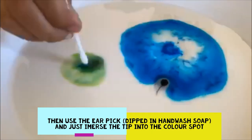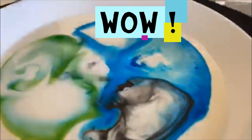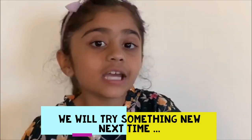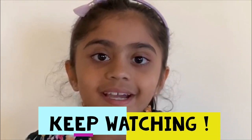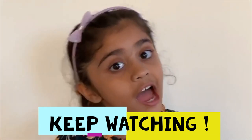I hope you like my video. Please like and subscribe and follow me. I will keep trying everything new every day. Thanks for watching my video. Bye bye, bye bye kids, have fun!